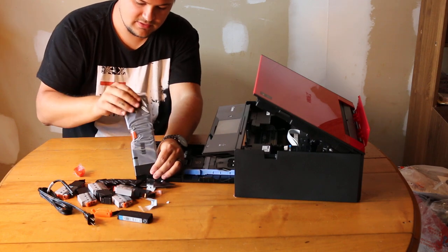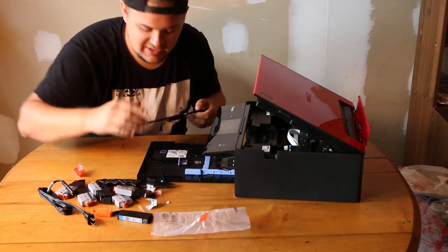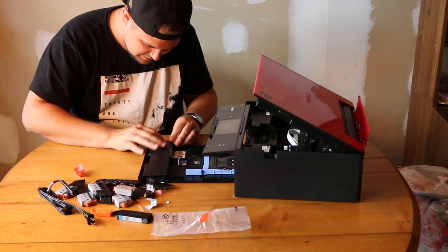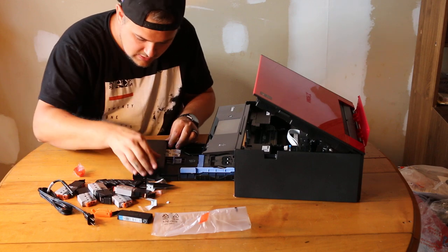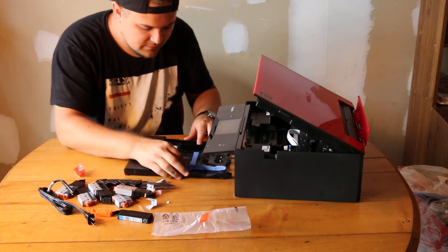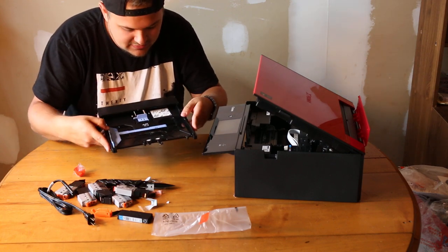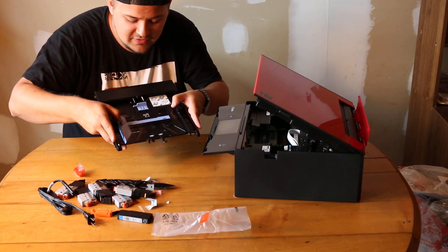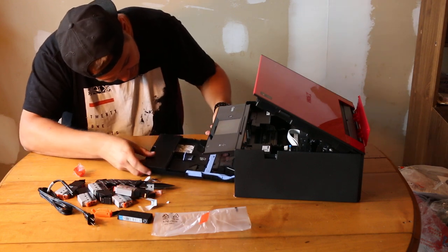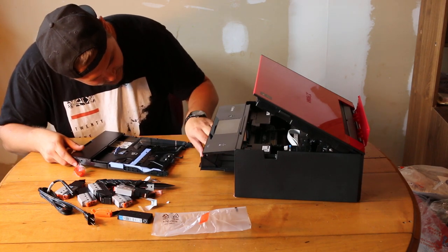There's also a bottom-fed paper tray. This little tray — you can change it depending on what you're printing. If you're doing a small portrait-size picture that'll fit into a smaller picture frame, you can adjust it, or expand it out for larger stuff. That's pretty neat.